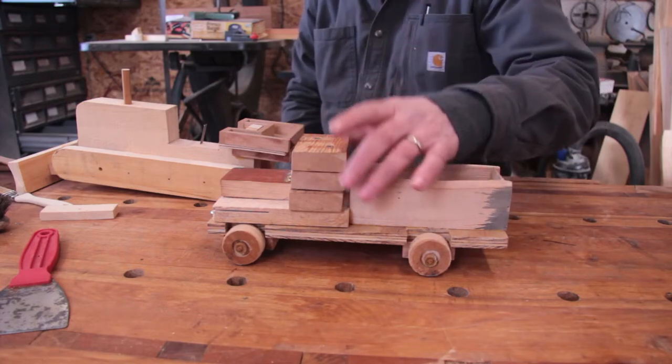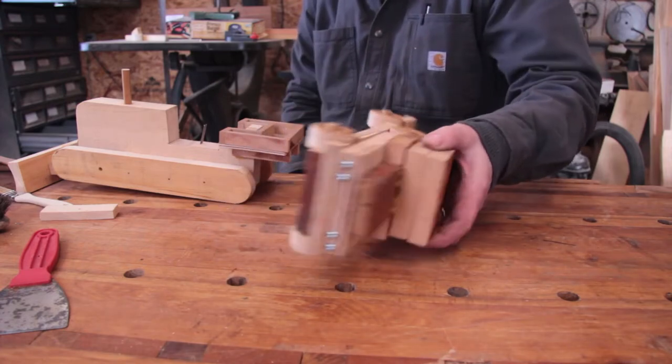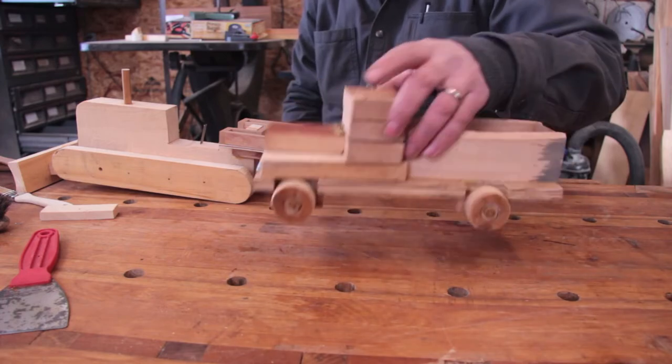The great thing about these is if something breaks, you can fix it because you've made it — you have all the pieces.